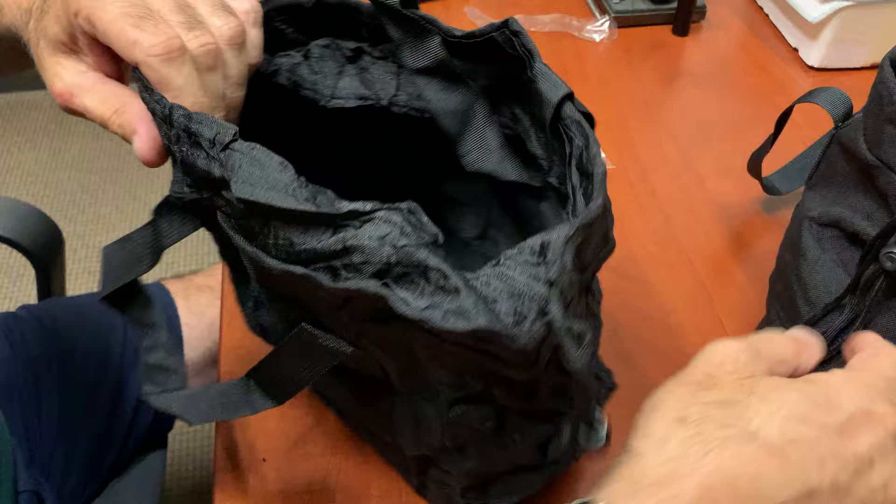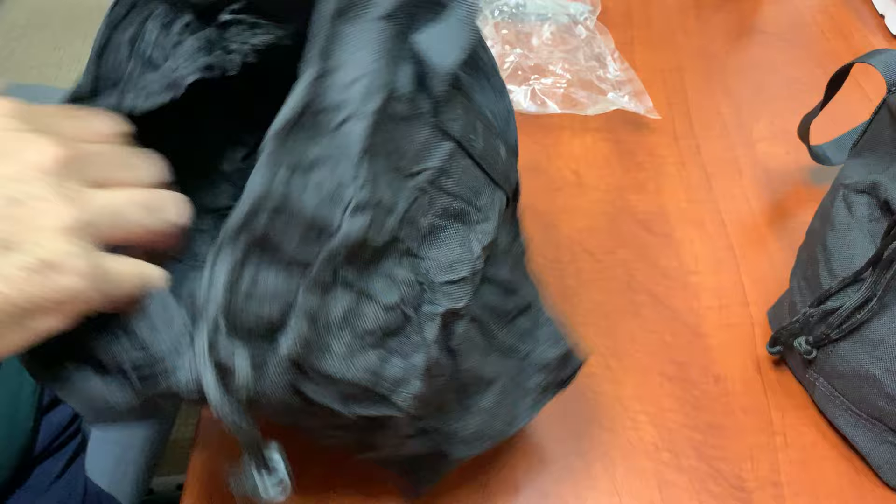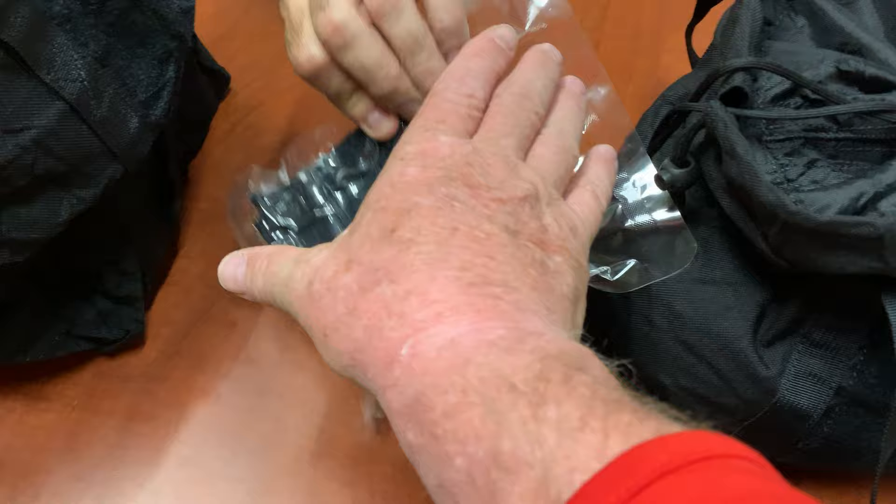To get these wrinkles out, I just ran it through the washing machine on a rinse cycle with some starch, and then threw it in the dryer. My girlfriend wants to take it and make a handbag out of it. But it's pretty cool — the agency had a great idea. It doesn't take up a lot of space; it's really small. From that vacuum-sealed brick to this full bag — that tiny thing fits in the palm of your hand.